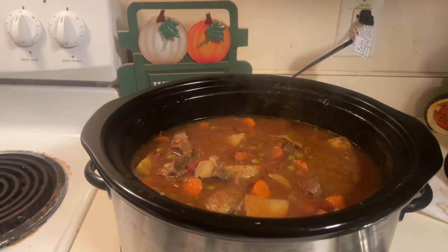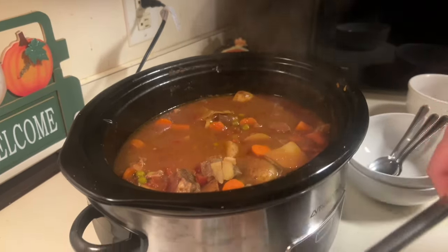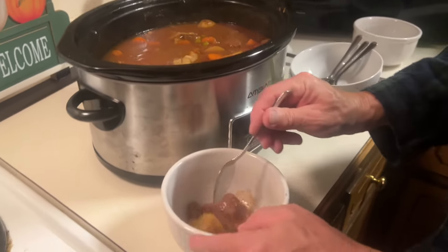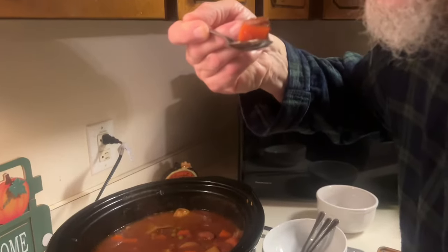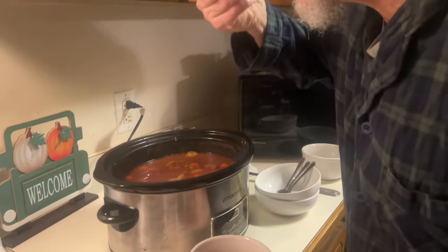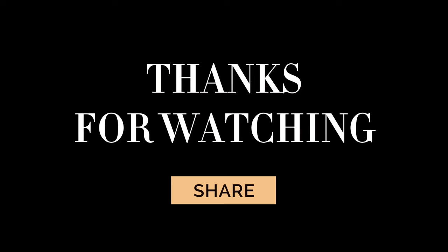The beef stew is done and the house is smelling good. Donnie's going to be my taste tester. Donnie's going to taste the beef stew for me. That's good, Grandma! Get all the goodness — it's hot, baby. So what do you think? Is it good? Got a lot of flavor!